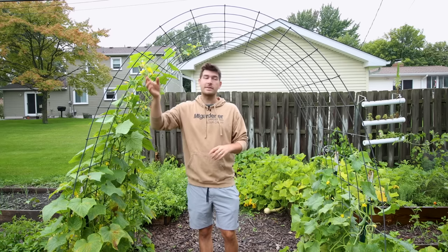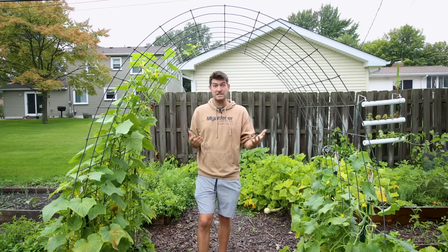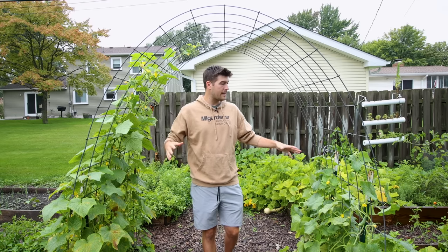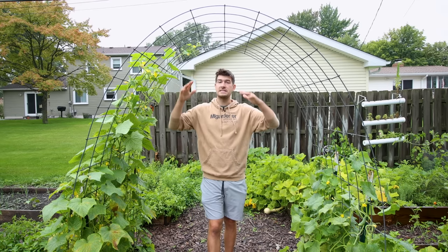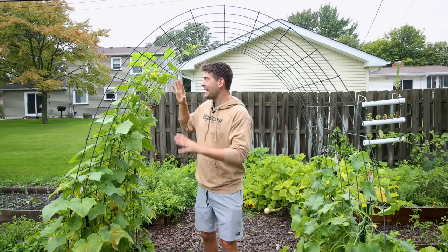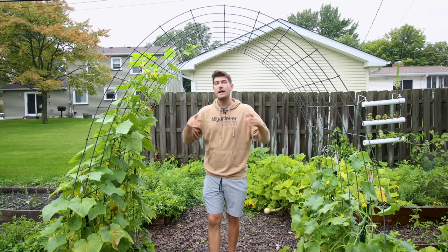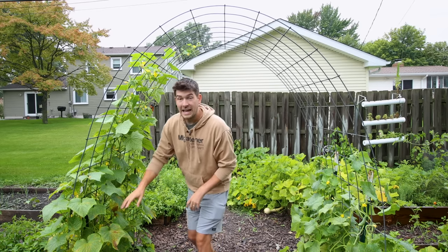We're going to be using these awesome examples right here. For about the past four months or so in our garden, they've been growing up these cattle panel trellises. Certain ones are getting the idea a little more than others, but nevertheless these are going to serve as wonderful examples because there are a couple of things going on that I want to highlight. So come on in close and let's get pruning.